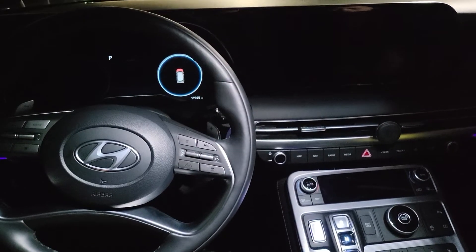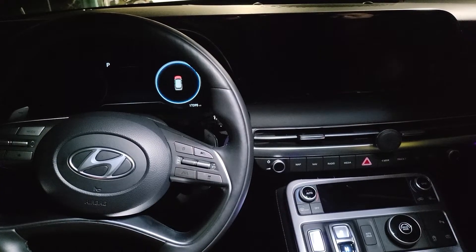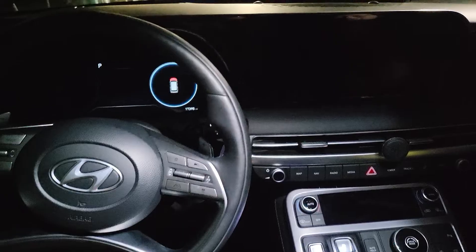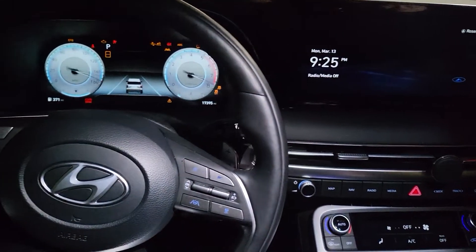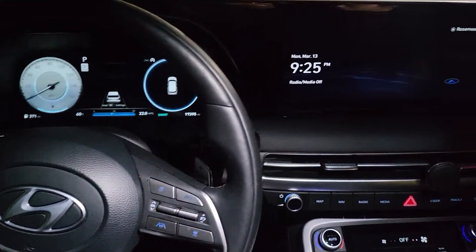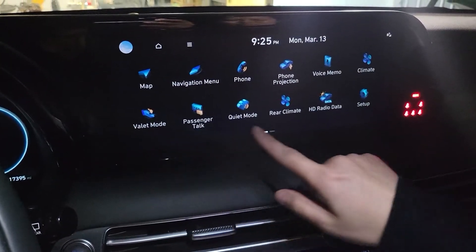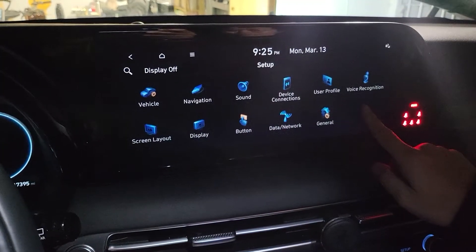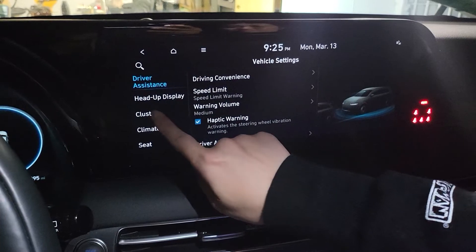Good evening YouTube. Right here we have a 2023 Hyundai Palisade. Here to reset the oil. Let's start by starting the engine. Okay, wait till everything settles down. Alright, scoot over to the menu, set up, vehicle, cluster.